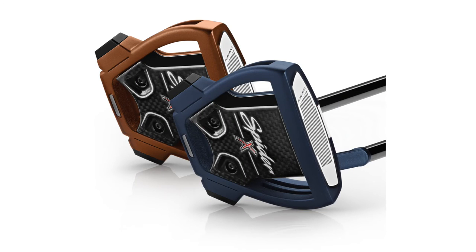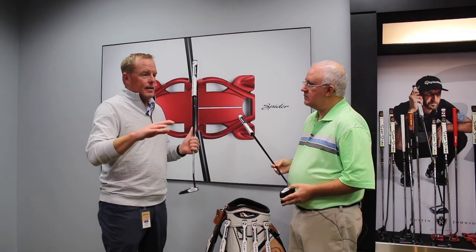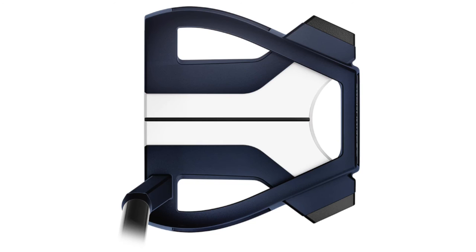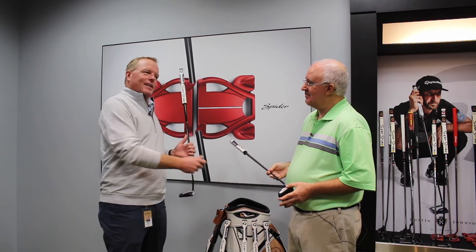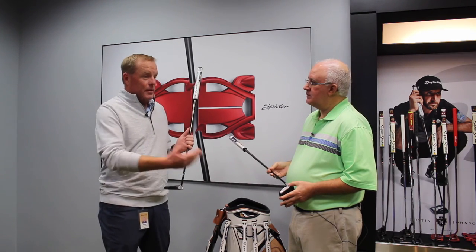Spider Tour was really known for its red and black color, and now with Spider-X we've got navy and copper, and both look really sharp. It's been neat to dive into the process with our developers to bring some different color palettes out there. What I've noticed is people are really emotional about those two colors — they gravitate toward one or the other. It's nope, I like copper, or no, I like the blue — there's not a lot of middle ground. It's going to be a neat couple of options.